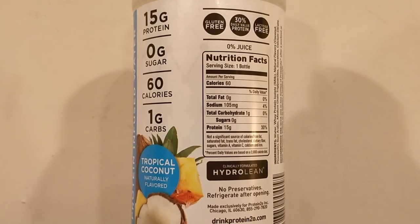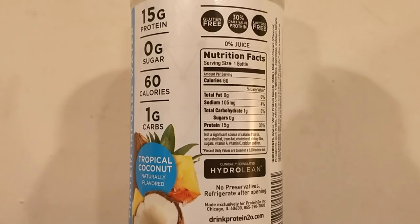The ingredients in this protein water are whey protein from milk, natural flavors including coconut and pineapple, gum arabic, and some other stuff. I don't really taste any pineapple in this at all. I guess I'm tasting the coconut — it kind of tastes like banana to me.